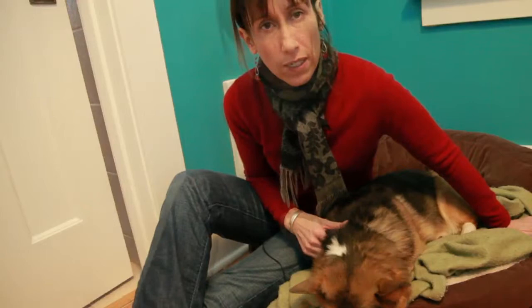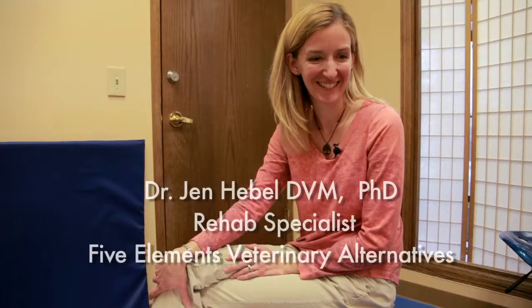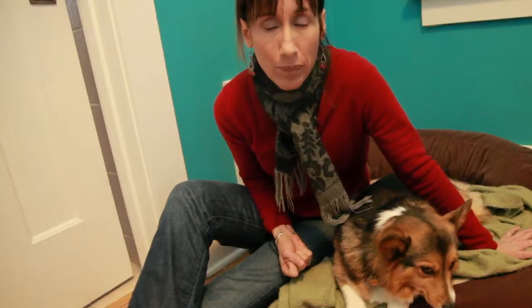We'll also take her in for cold laser therapy, spinal adjustments, and possibly acupuncture and massage with Dr. Jen — all these things to help her heal without limping and without distorting her spinal alignment permanently. It's going to take about three months for this to be as healed up as it's going to be.